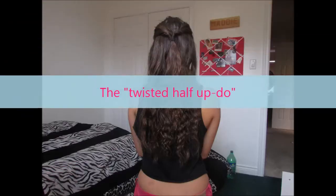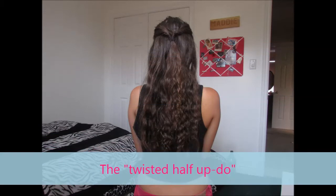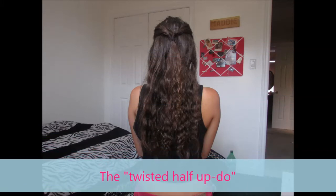So this one's by far my favorite and it's called the twisted half updo. I don't really know what to call it so I just named it that, but basically what you want to do is take your natural hair — though I think it looks much better with crimpy hair.